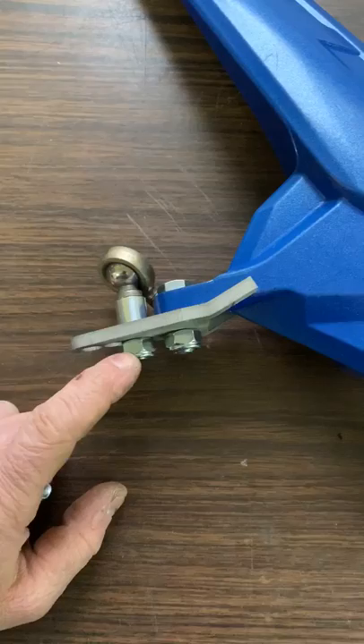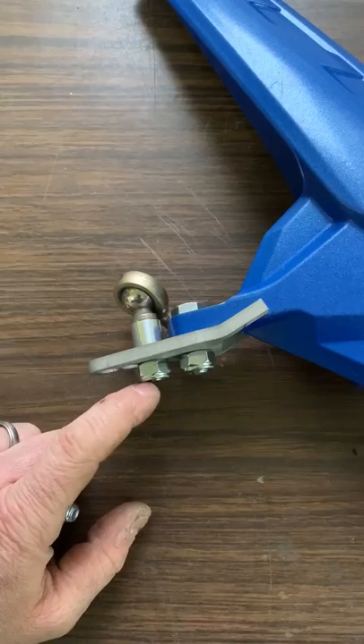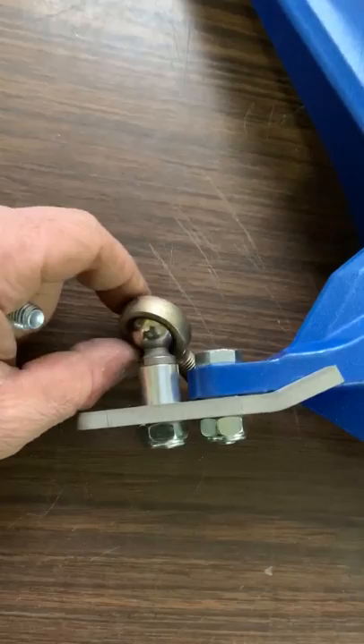One thing to note: the tie rod is a finer thread, so the nuts are both 17mm hex but they are different threads. When I ship the kits, I assemble the nuts on the bolt with the shim washer, so just take note of that and don't mix them up.